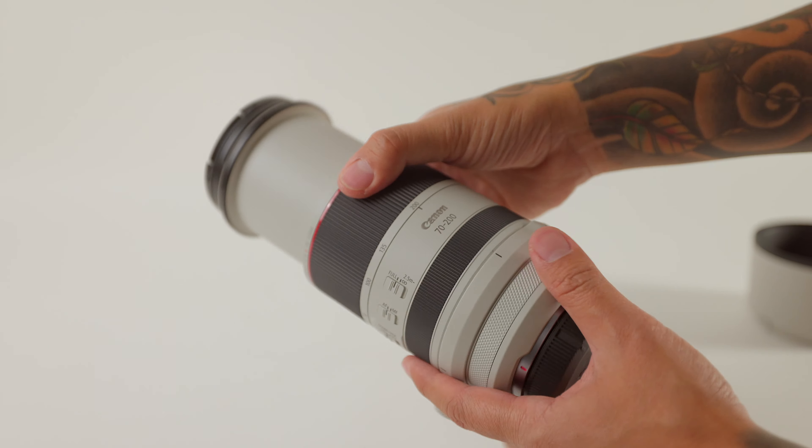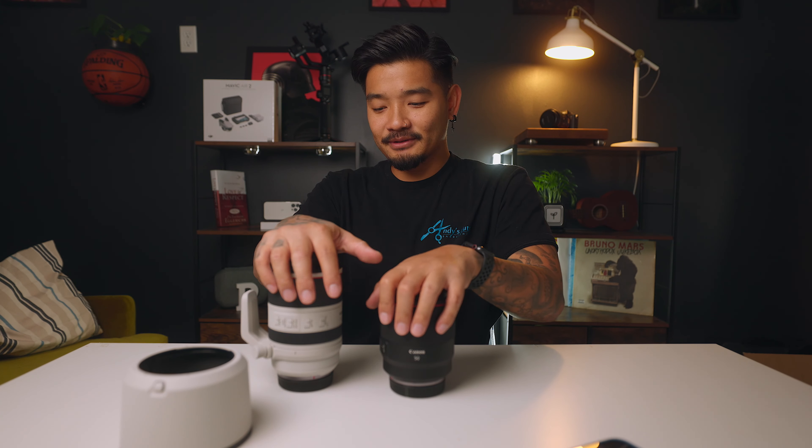I have the 50mm, the 70-200, and then the 16-35. The 16-35 is just for video, and these two are for portrait. Now that I do a lot of shoot photography, these two are a must-have.